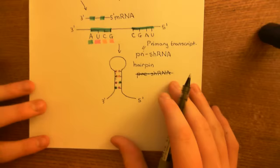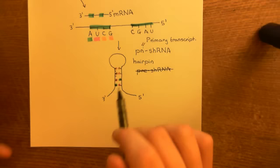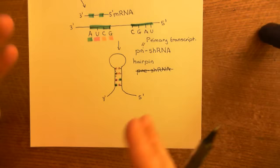I have drawn a picture where there are four organic bases in the double-stranded portion. In reality there will be far more than four — this gets the overall concept across. The two regions have been specially designed so that they can bind together and fold the mRNA into this hairpin shape.